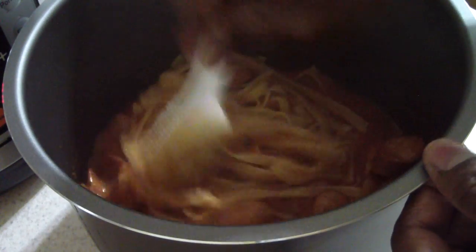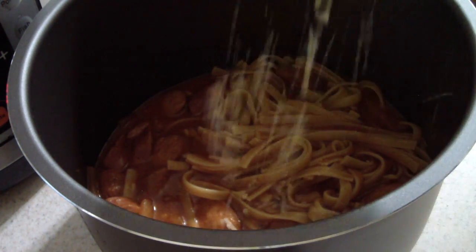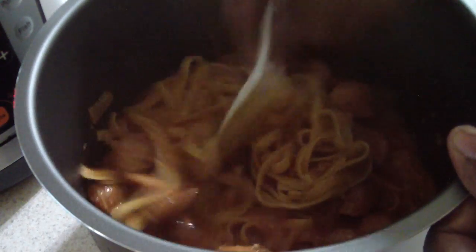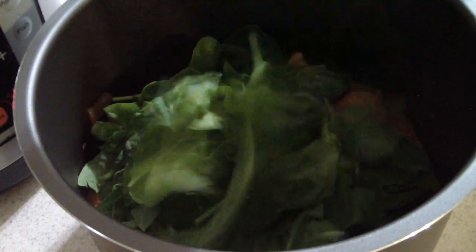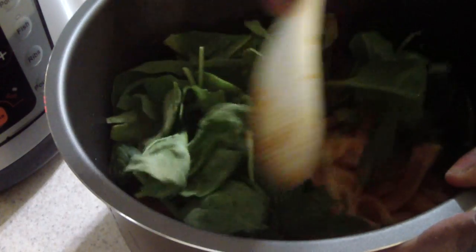Oh it smells so good in here — let's get all this infused together. Looking good! Just for fun, I'm gonna add some Parmesan cheese — a little bit. Mix that up. Then we're gonna go ahead and add some spinach to it — that should be enough right there. Mix that in and put it back in and let it just steam down.